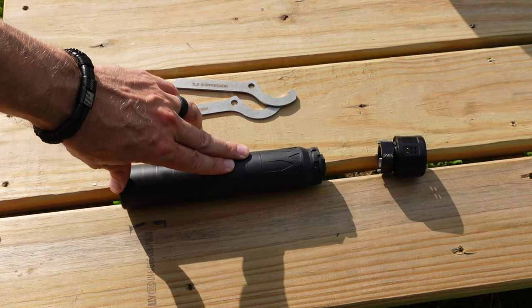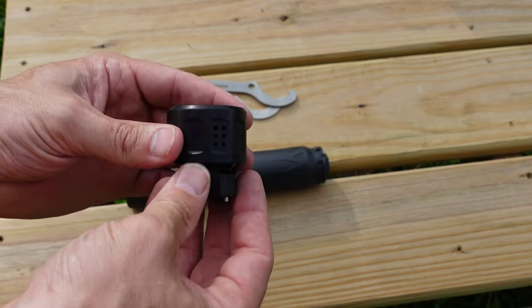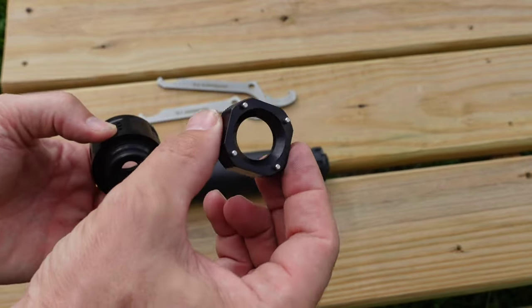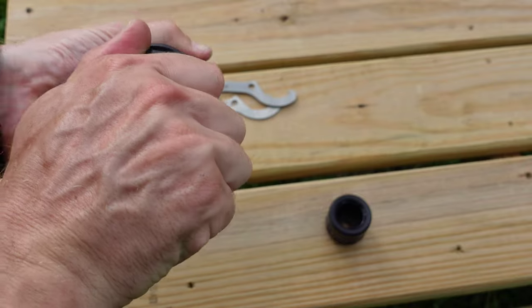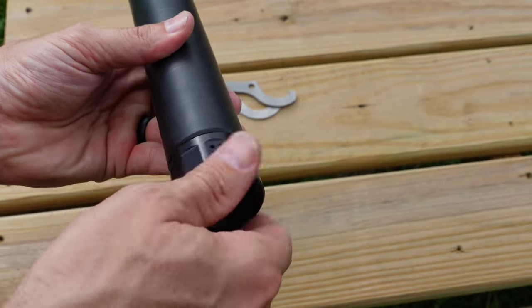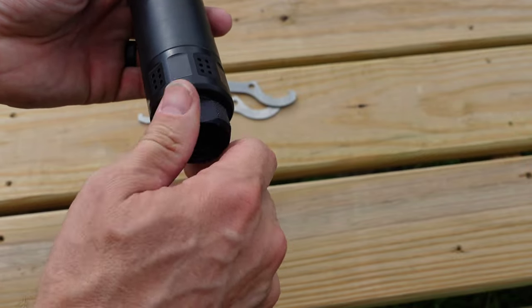It weighs about 18 ounces, just a little bit over that, before you add on the e-brake. The e-brake will supposedly take off one more decibel and help reduce a little bit of recoil. It does not come with an end cap on it, but it does come with a tool that you use to take the end cap off the can. Just insert those pins in there, twist them out, take your e-brake, screw it right on there, tighten it down, and then use the tool to screw that into the front of the e-brake.